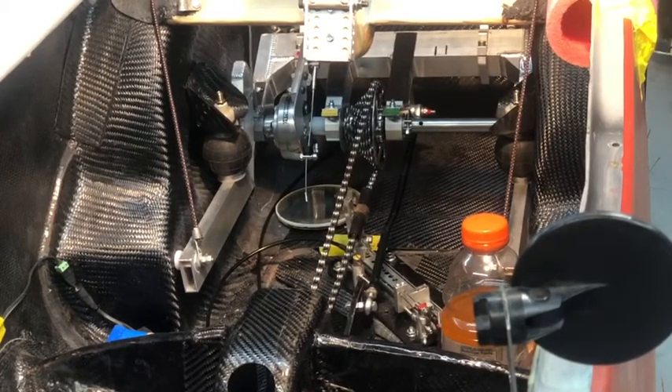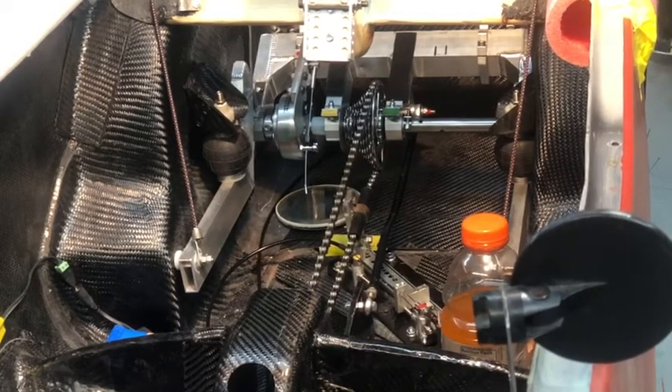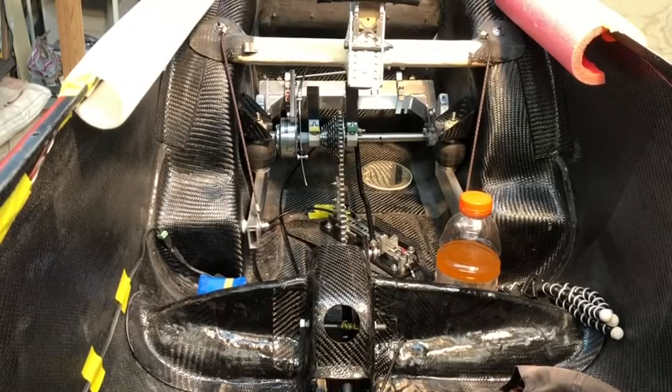It's pretty smooth. I gotta show you the brake one more time — boom — and that's just one. I haven't even put the left one on yet. Did I ever show you how easy it is to take a Sturmey Archer drum brake cable off?